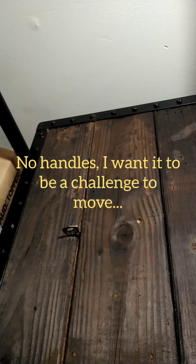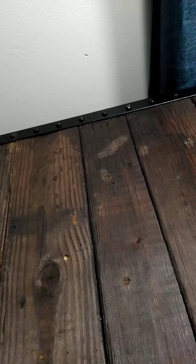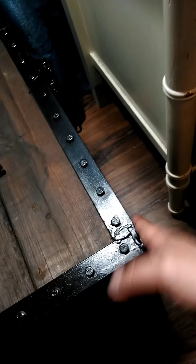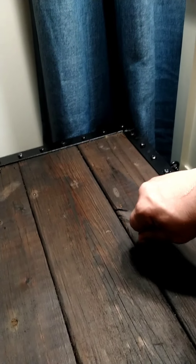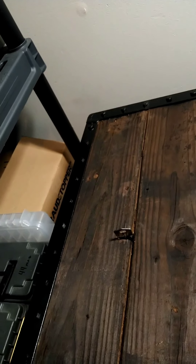I stained it. I was going to use walnut husks for a stain, but they got pillaged by squirrels. So anyway, painted and stained everything. It's got two locks, one on each side. That's the key — both keys look about the same. But they go down in here, so it's relatively impossible to pick. Even a drill wouldn't do anything to that.